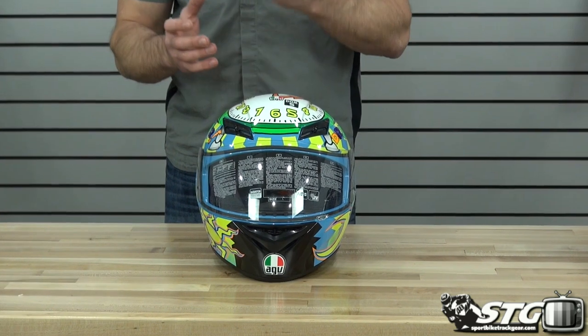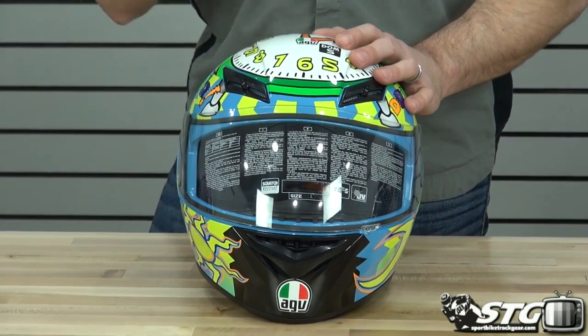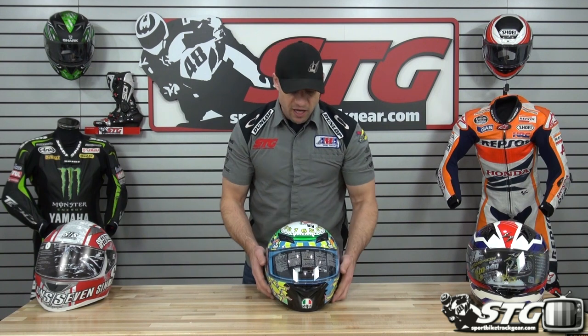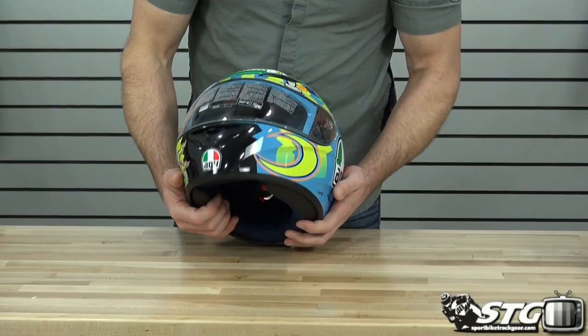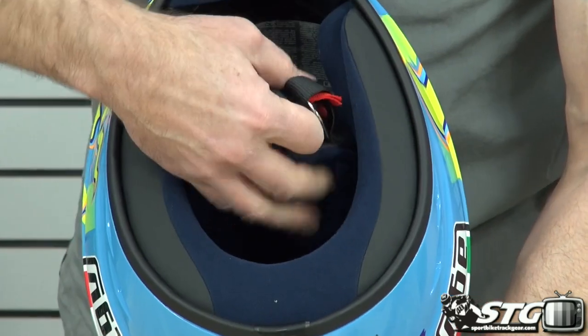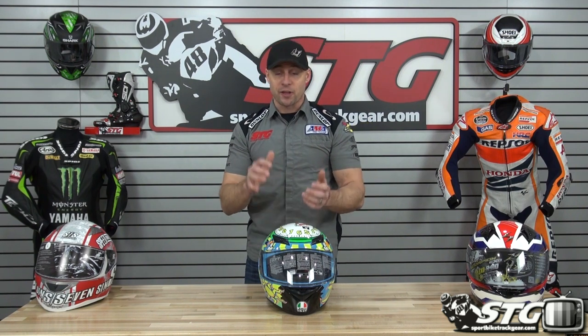Next up is the AGV K3. 3.35 pounds in a size medium, DOT certified. Prices range from $169.95 for solids up to $219.95 for the Rossi graphics — that one creeps out of the $200 price point. This is their entry-level full face helmet with a polycarbonate shell and a solid ventilation scheme: intakes on the top and chin, exhaust vent and spoiler on the back. Removable, washable, replaceable interior. Double D-ring retention system. It's a nice entry-level full face from a premium manufacturer. Good quality materials and paint — and the real strength for me is the sweet Rossi graphics at close to the $200 price point.